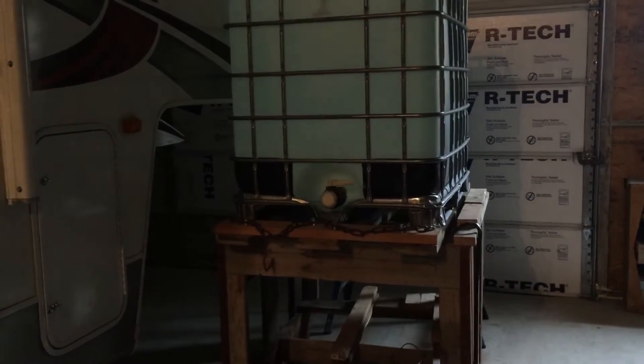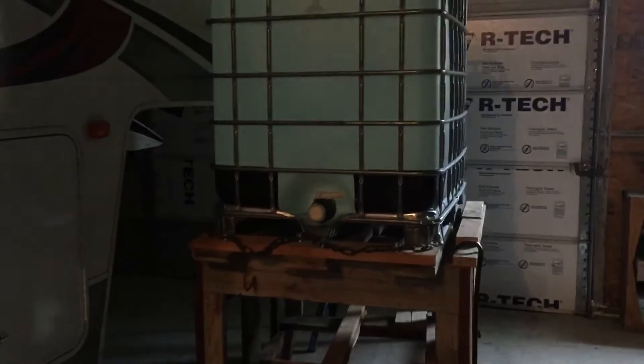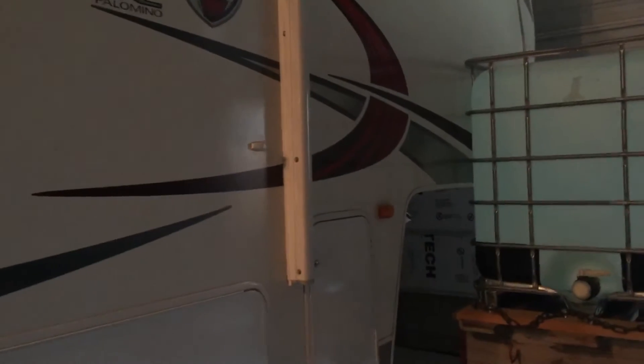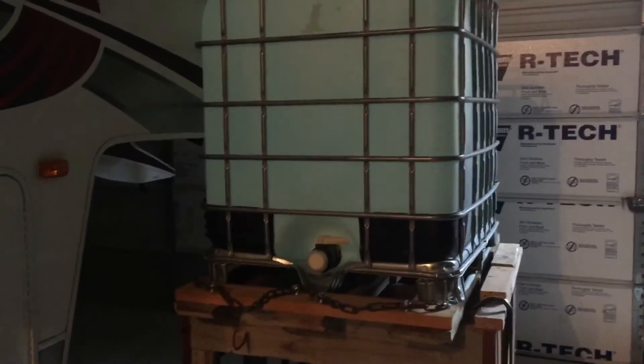Hey, it's Mike coming to you from PennOaksFarm.com. Just wanted to do a real quick video update on our water tank system. As you can see, we're still inside the shop for the winter. We're living in an RV while we build our house, so our water system is a gravity feed system.